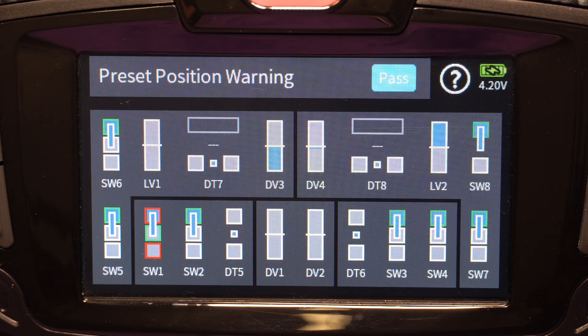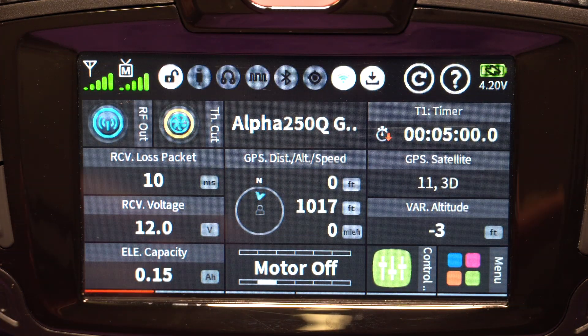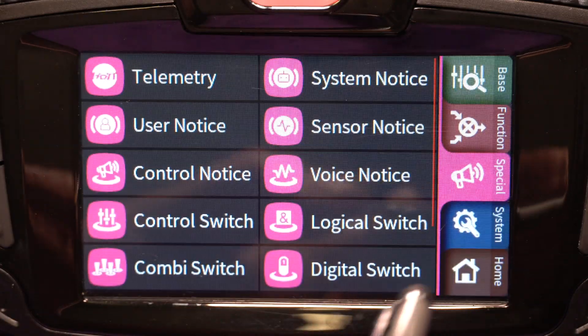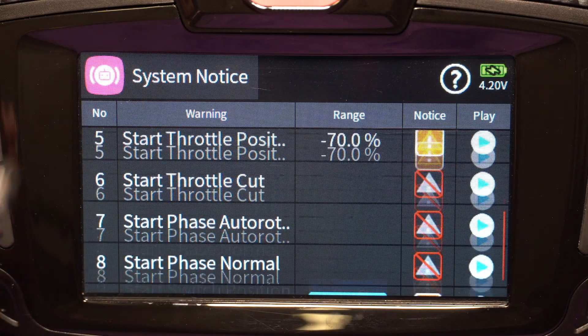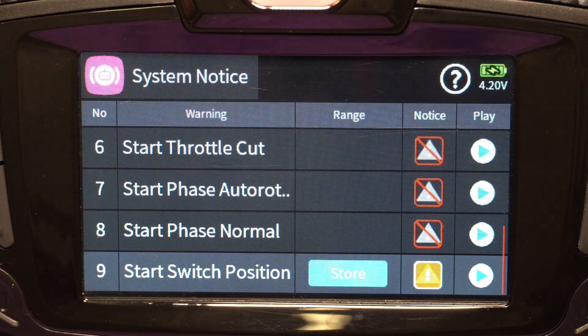First off, you're wondering what does this screen have to do with any of that? It has to do with the fact that I use a lot of switches for my phases, and when I load the model or turn on my radio, I want it to alert me when a switch is in the wrong position. Typically all my switches are flipped away from me by default, but in this case I have one switch that needs to be in the center position. You'll see switch one highlighted, saying it's not in the correct position — if I flip that to center the screen goes away. To set that up, go into menu, special, system notice, scroll to the bottom where you see start switch position. Make sure your switches are where you want them, hit the store button, and make sure the warning is turned on.